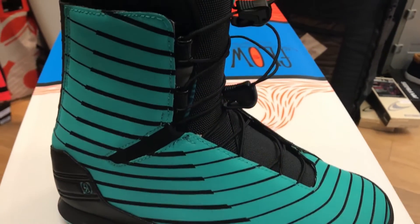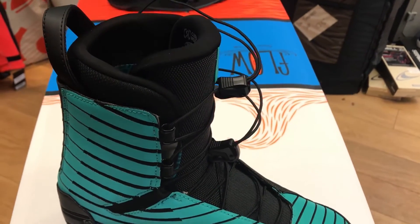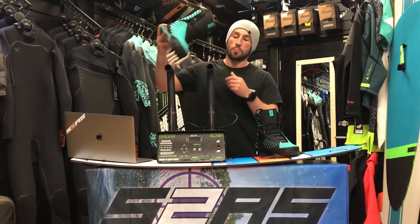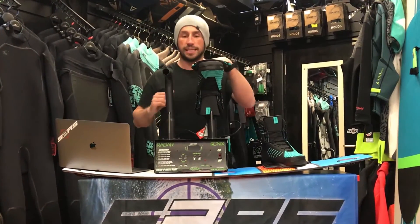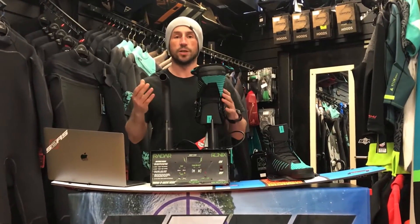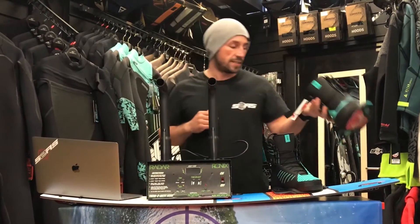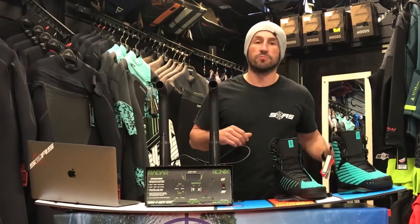Talking about the intuition liner again — one of the main reasons to buy a boot like this from a pro shop like Surface 2 Air Sports is simple. Because these are intuition moulded liners, we can heat mould them for you. We can get this boot to fit your foot pretty much like a slipper. We'll pop it on the machine, heat it up, and then put it on your feet until it's moulded to the shape of your foot. Custom fit, all at Surface 2 Air Sports when you purchase your Ronix One boot.